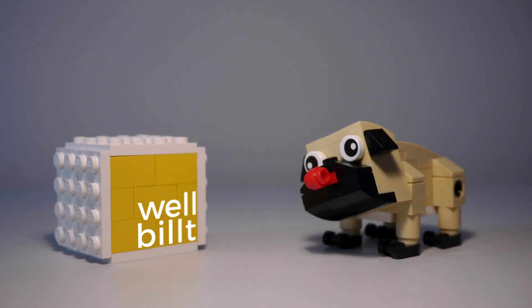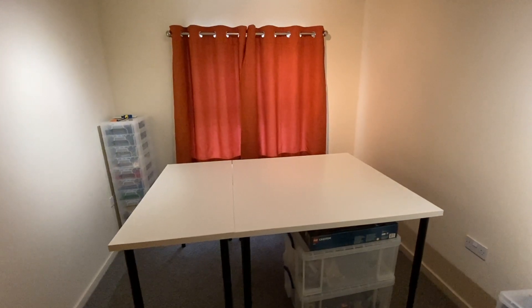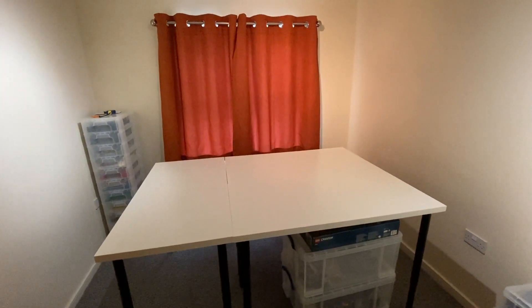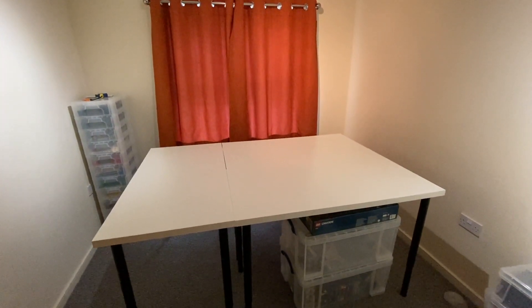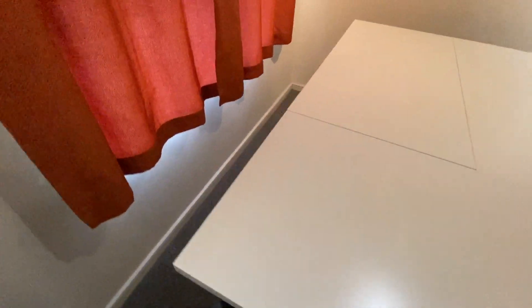I've been a bit inactive lately because I've been moving house, which has been a bit stressful but ultimately great because it means I'm closer to work and I'm finally getting my own space. That means I've got a whole room to do whatever I want with, so naturally I'm building a Lego city.